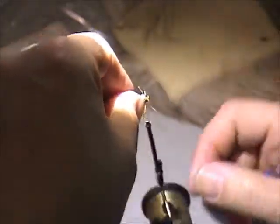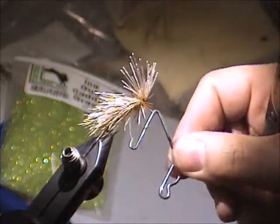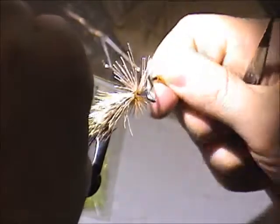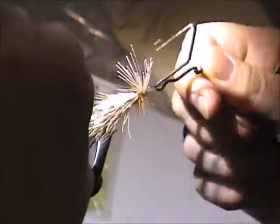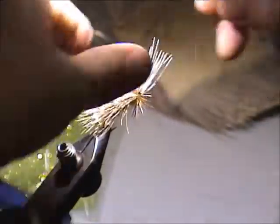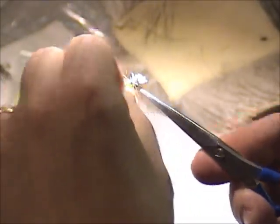My head is nice and crowded. I go for the magic finishing tool and whip finish the head in there. Now comes the trimming — haircuts. Shape the head in the usual caddis fashion. The next thing to do is trim the hackle both top and bottom.